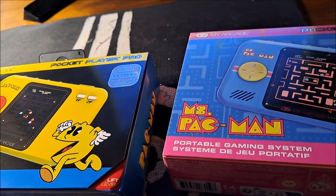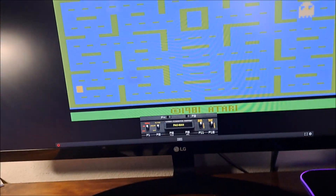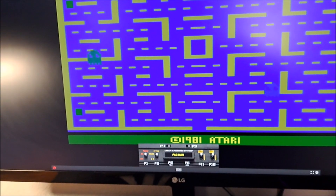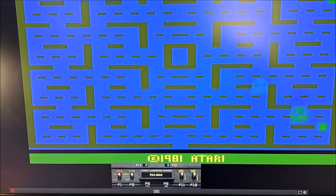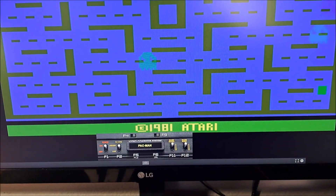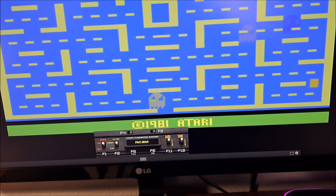Today, April 3rd, was Pac-Man Day with the release of Pac-Man for Atari 2600. That was the release date for this game in 1982 — it has a copyright 1981, but it was actually released in '82, I believe.